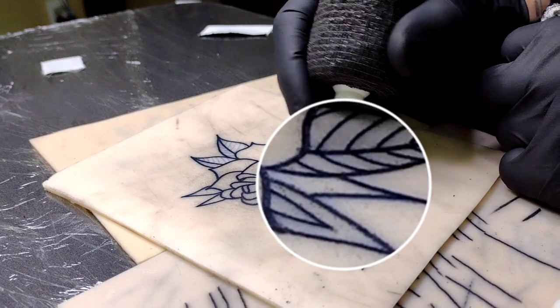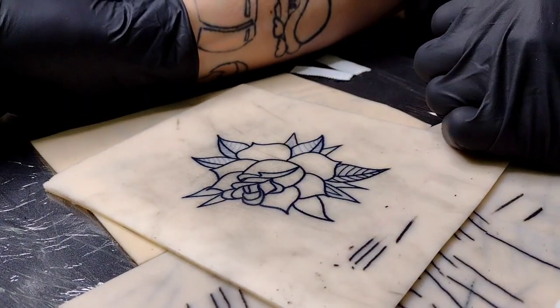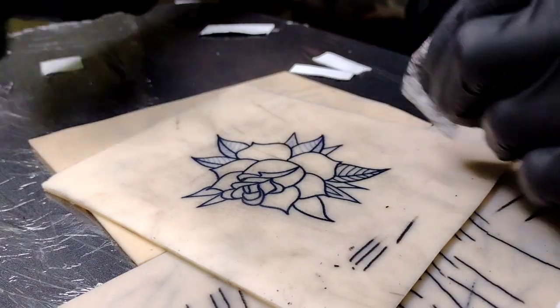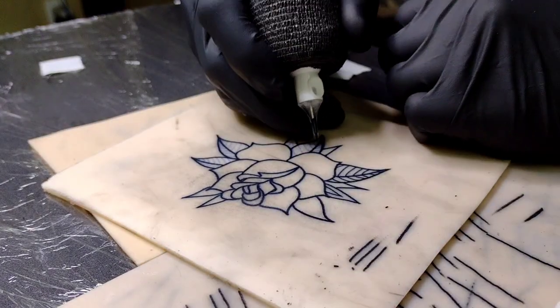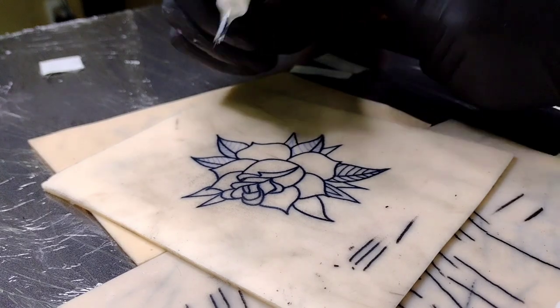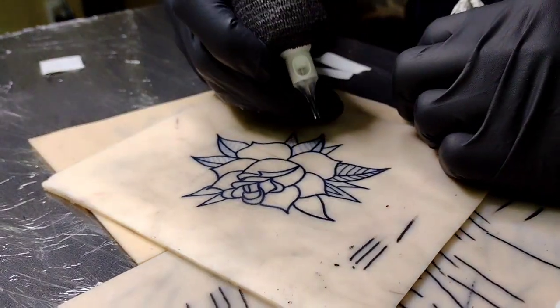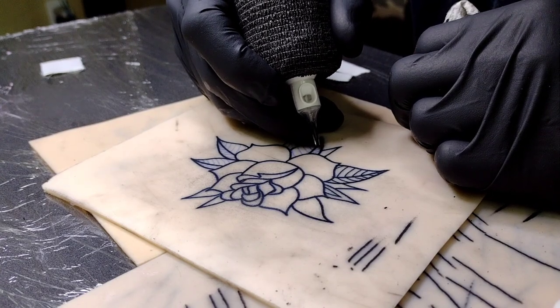I was worried about this line and this line looking like they ran into each other, but it turned out okay. Another thing - you don't want to hang your needle out too far because then you're going to start poking people.